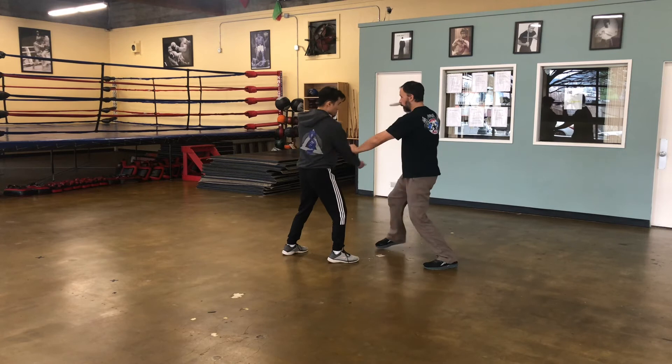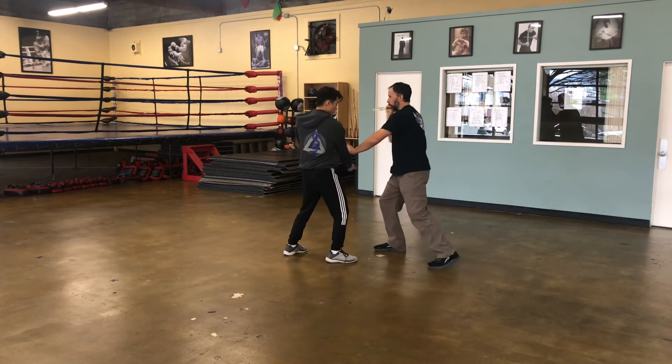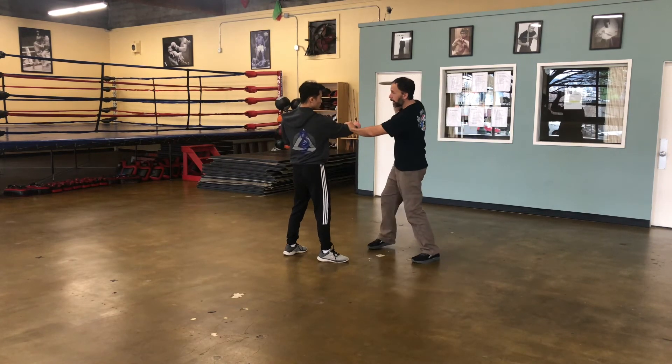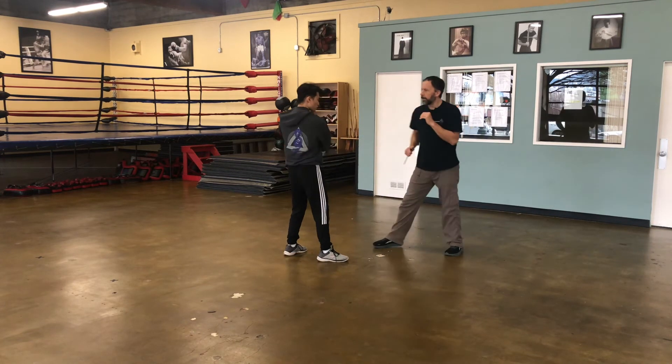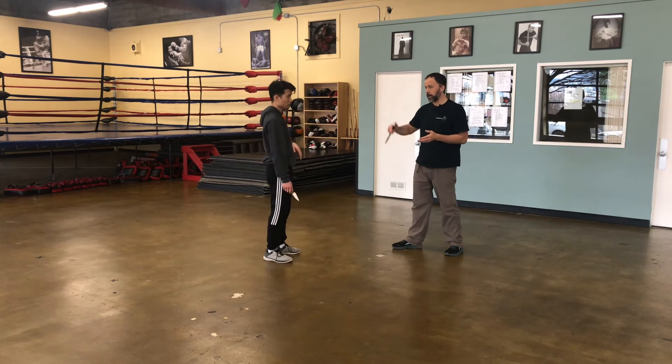Then the low line on the backhand. On this side, I'm just going to check and slice as I come up and then I thrust and do the back half of the pattern. Again, he feeds one, two, three — one, two, three — one, two, three. Then he feeds the high backhand. Again, the same here, or I could do that double outside deflection and go here.